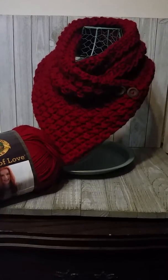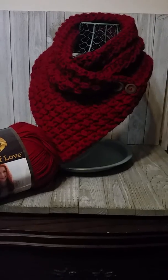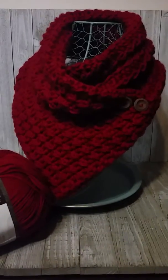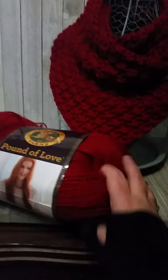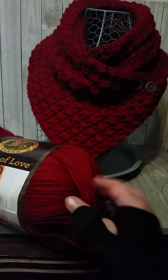I put together this Lion Brand Pound of Love button cowl tonight. It's a beautiful red — if I get a little closer to it, it brightens up. The Pound of Love is really soft; it's a number four, but it's so soft and silky.